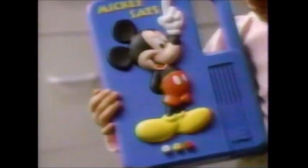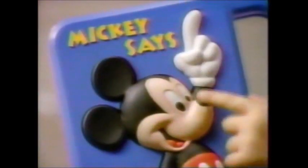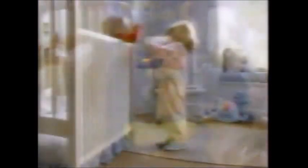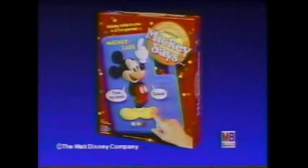Bobby, look. This is my favorite thing. Mickey says — he talks. Hi, I'm Mickey Mouse. Mickey will tell you what to do. Find my nose. Good. You can also play Simon Says. Mickey says, find my tummy. Great. Find my ear. You didn't say Mickey says! Mickey Says is three talking electronic games. It's learning, it's fun, and best of all, it's Mickey. Great — Mickey says we did great. Mickey Says, from Milton Bradley.